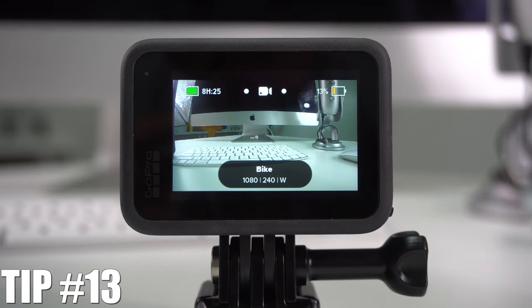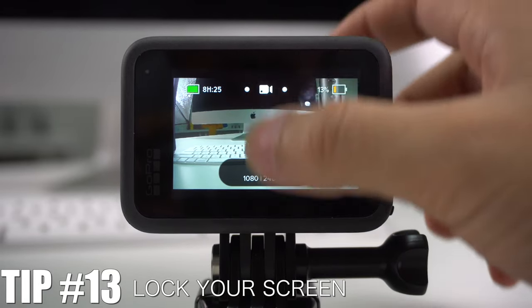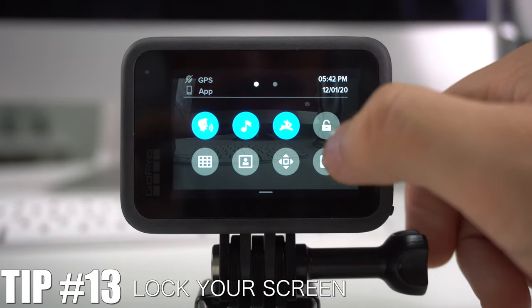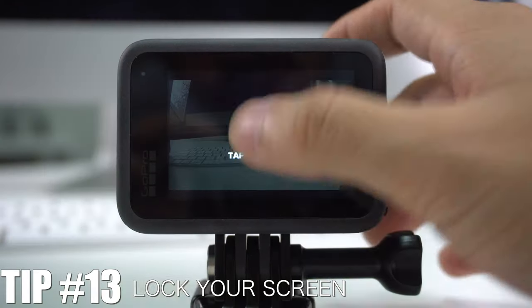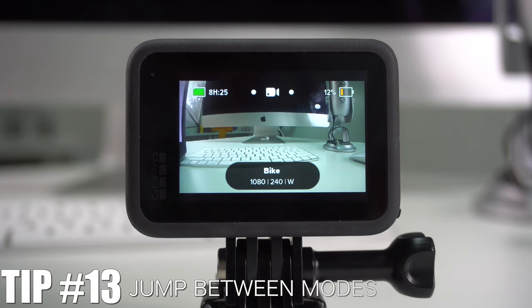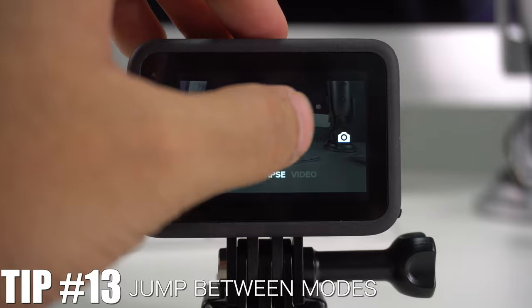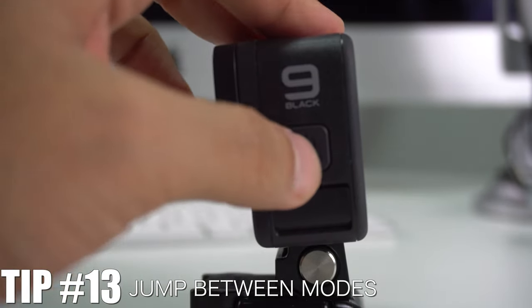If you're taking your GoPro to the beach, water, or handing it to someone, you can lock the screen by going to the control center and pressing the lock icon. To unlock it, just swipe and tap. You can also switch between camera modes — video, photo, and time-lapse — by swiping to the sides or pressing the power button once.